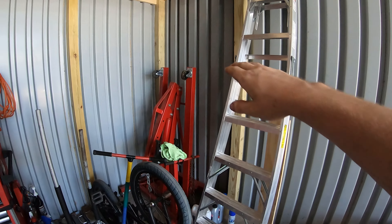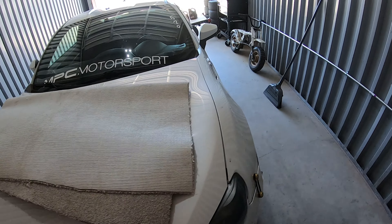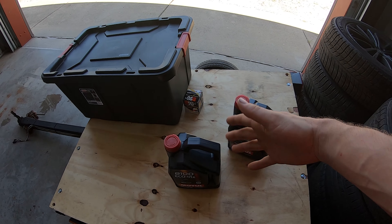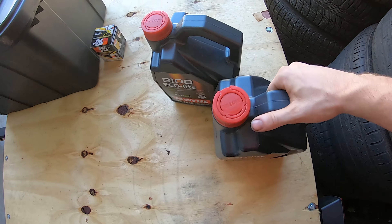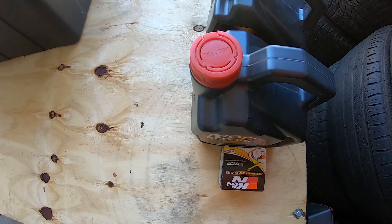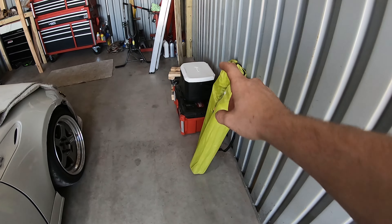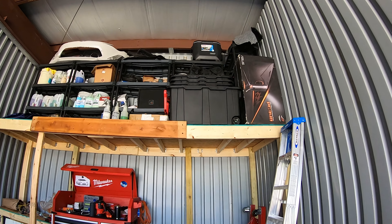I got an oil cooler for the FRS - bought it used from a guy in New York, should be here Wednesday. I also got some oil and need to do an oil change, and I got a K&N racer boy filter. Hopefully I get all that done before the big camping trip. I'm starting to get my stuff ready - got the cooler, my pack out, some chairs, and my tent up there that I gotta bring down.